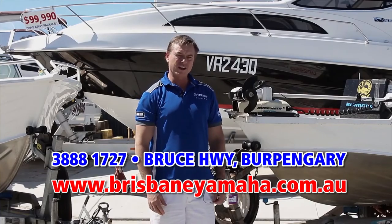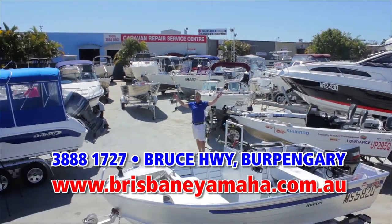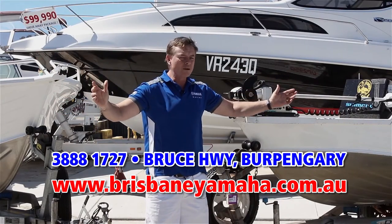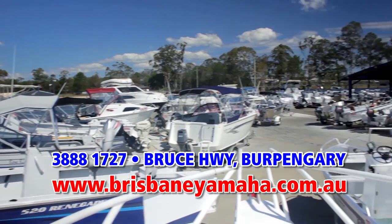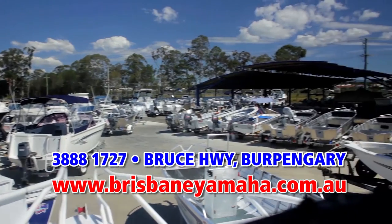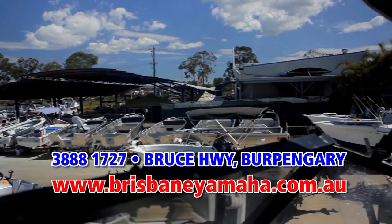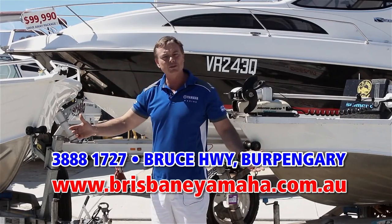If a new boat's not to your fancy and you're looking for a second-hand boat, we have a massive range of used boats. You've probably heard us on the radio — we buy boats, only quality. We test them in our workshop and supply warranty on them for your peace of mind. If you're looking for any sort of used boat, from a couple-of-thousand-dollar tinny through to a hundred-thousand-dollar megaship, we'll have it here at Brisbane Yamaha.